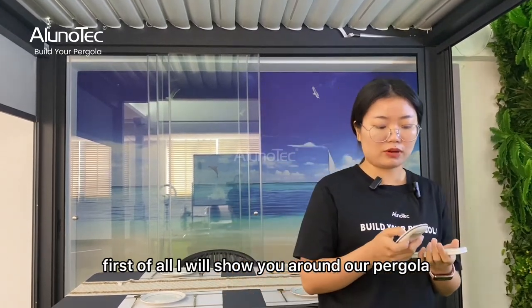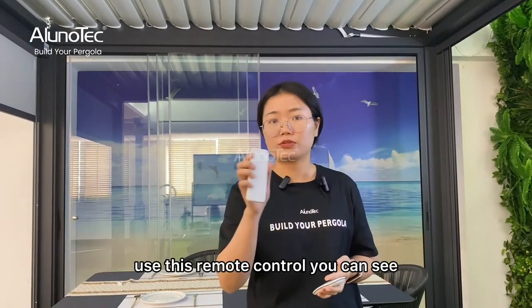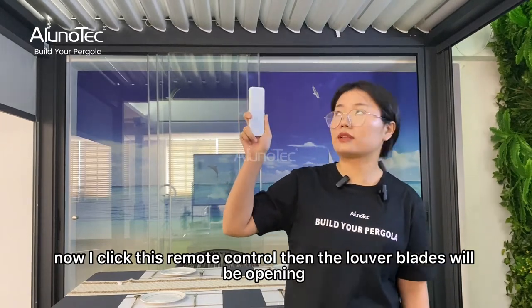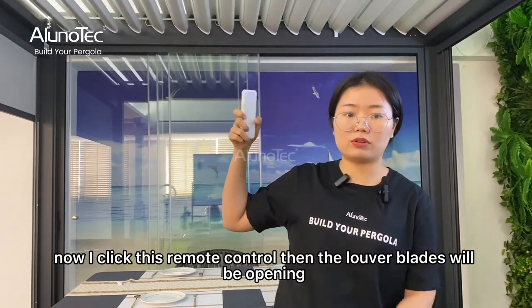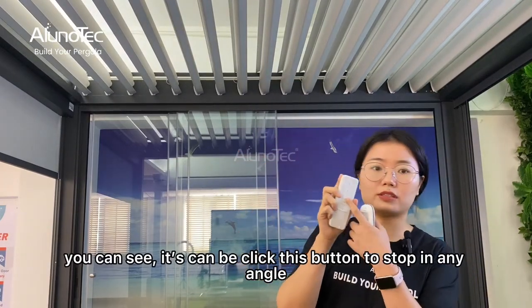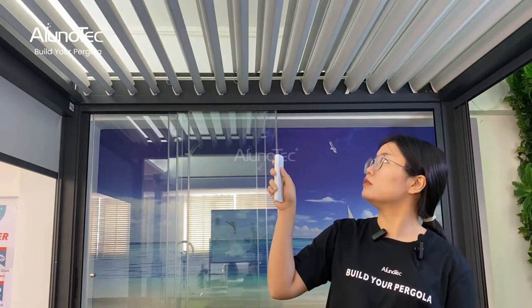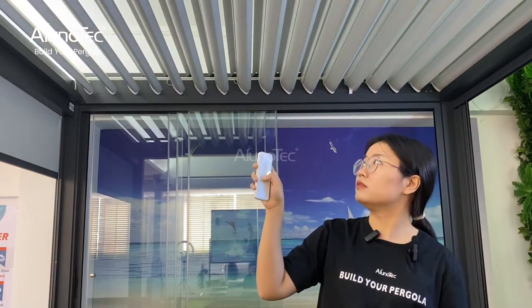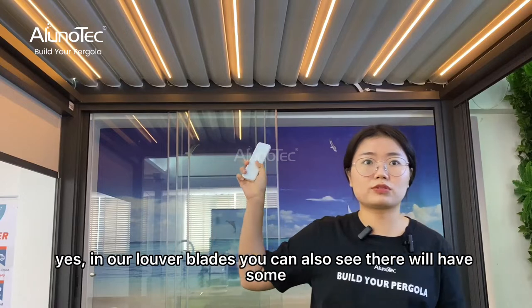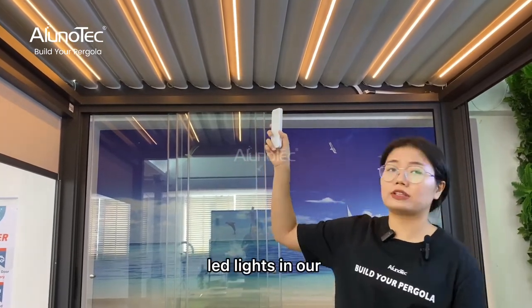First of all, I will show you around our pergola. Using this remote control, you can see I click this button and the louvre blades will open. You can also click this button to stop them at an angle.